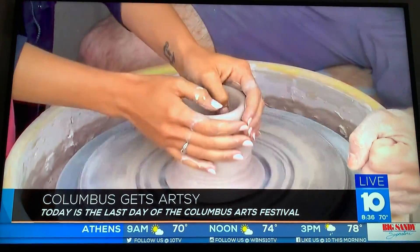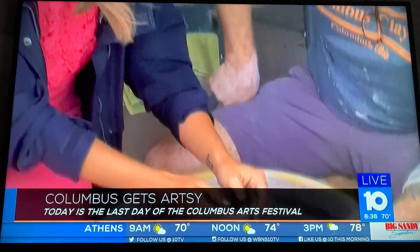Their tent is located in the big local village tents on Rich Street and Starling Street. So if you guys haven't had a chance to come down to the art festival, you definitely need to check these guys out — they're awesome. The arts festival will be going on until five o'clock.